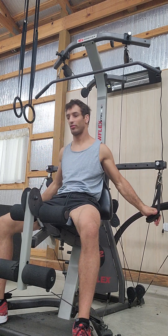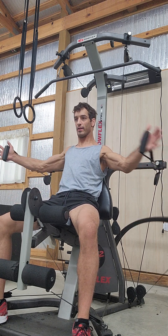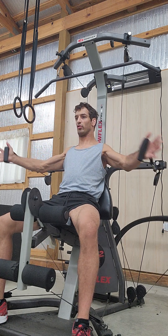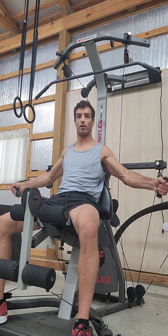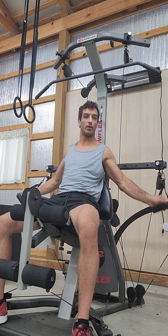Another great seated exercise is the chest fly. I can bring my arms out wide to the side and then close them together. Right now I'm doing this with an open hand, which I prefer because I can bring the grip slightly closer. Of course, you could also close the fist like so, if you prefer.